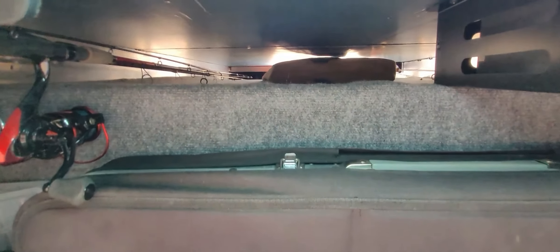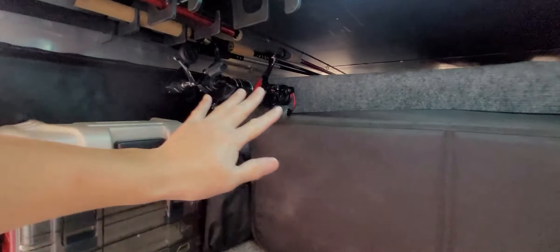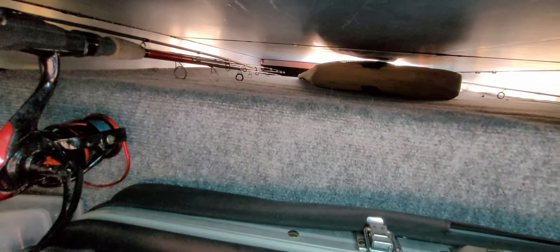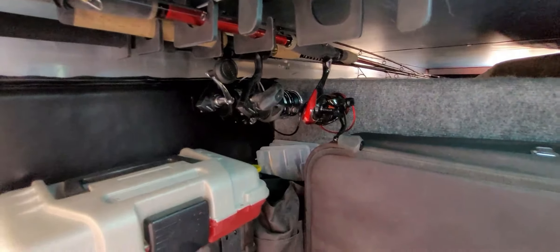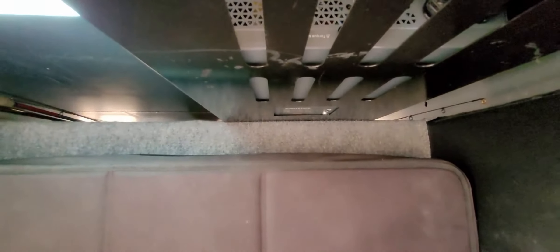One thing we really like about the Winnebago View is that it is one of the only Mercedes RVs with a full pass-through. We got it specifically because of the pass-through, and we put in fishing rod storage that can hold up to four fishing rods. It goes across — I believe it was about seven foot eight. You can put full-size fishing rods and tackle boxes in there. This is also where the inverter is.